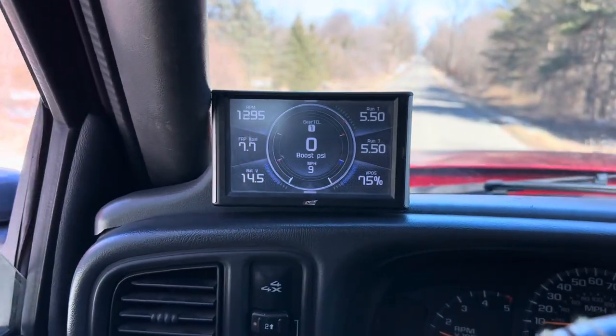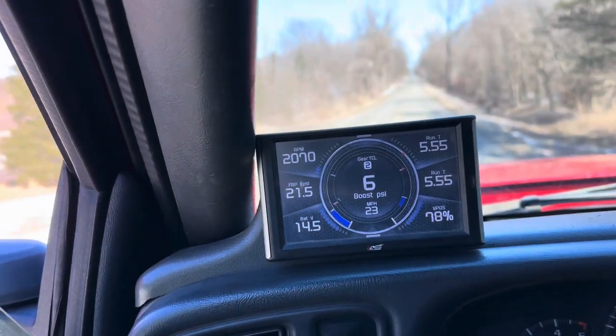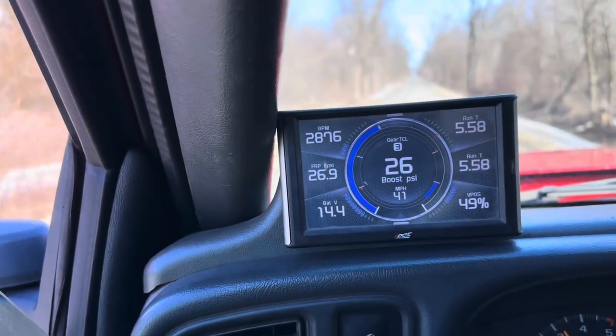My overall opinion on both setups: after driving the Duramax for a couple days now, I'm going to tell you that the acceleration is definitely better and the whistle sounds better — I wish I'd have done it sooner. You guys in the comments were talking me into doing it and I'm so glad I did. It's actually more responsive than the 68 because when you initially drive the truck it accelerates quicker, because it's a smaller turbo. So now that I have all of that out of the way, let's go ahead and show you guys the scan tool that I'll be using — I already relearned the turbo.